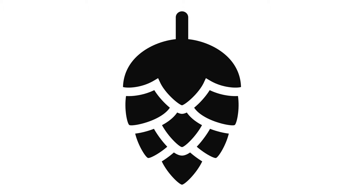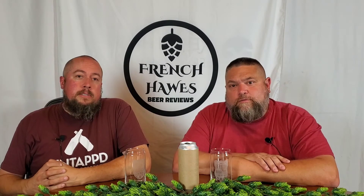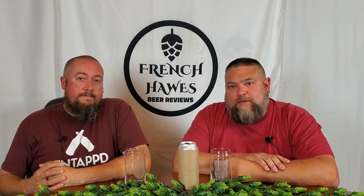Let's do it by tuning in to French Horse Bear Reviews. Hello again, and welcome to French Horse Bear Reviews. This is my co-host, Jeff, and this is my co-hort, Scott.